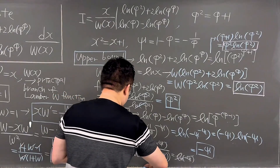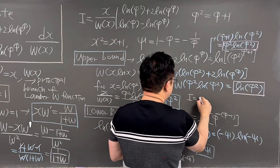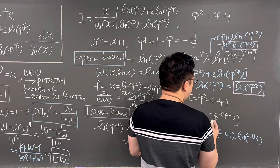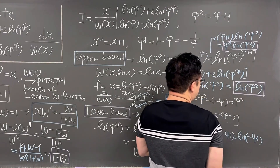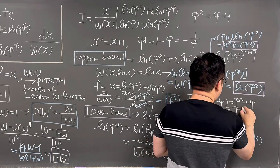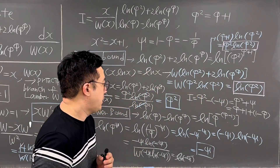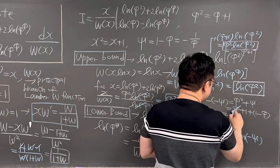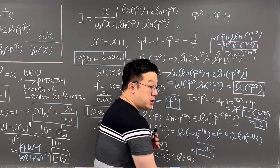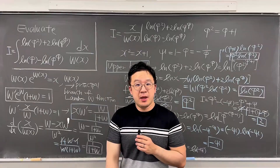So integral I equals φ squared minus (negative psi), which is φ squared plus psi. This equals φ plus one, plus one minus φ. The golden ratio φ cancels out, and what we have is one plus one, which equals two. So the answer for this first question is two. Pretty interesting integral using the golden ratio on the lower and upper bounds — how amazing.